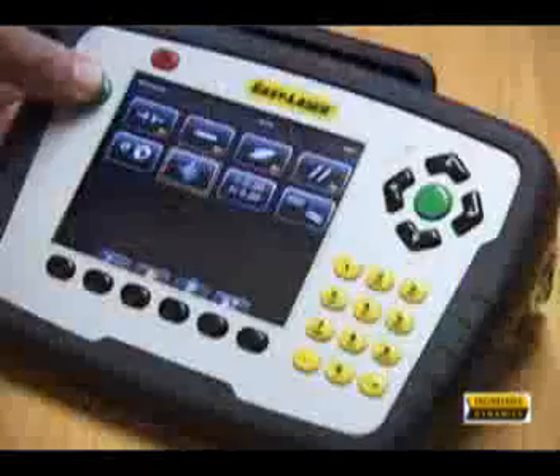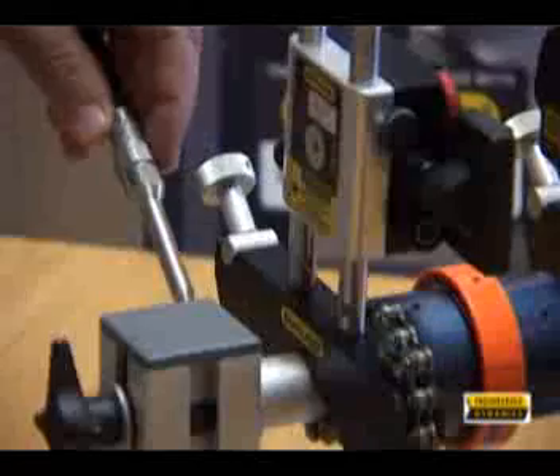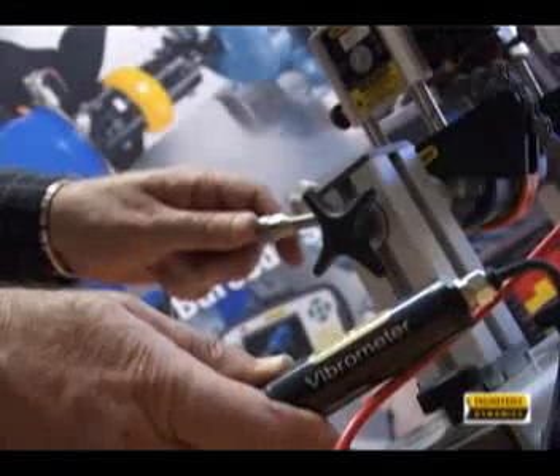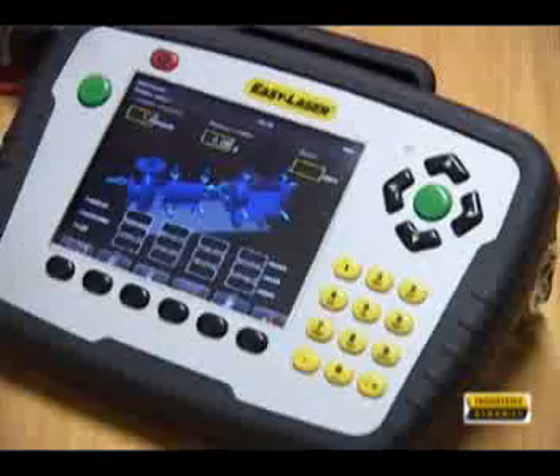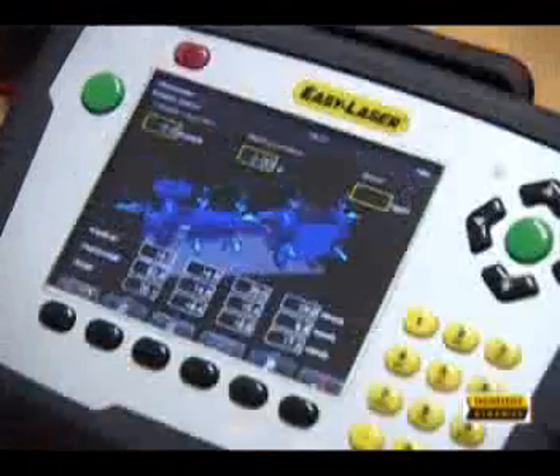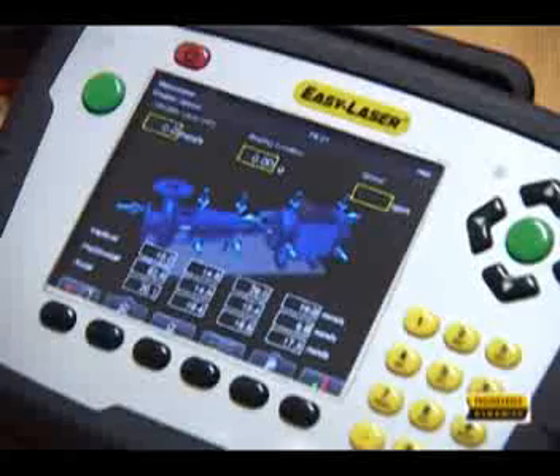When the vibrometer probe is added as an accessory, the overall vibration levels in millimeters per second and the bearing condition in G's are measured and displayed. These results are stored and can form part of the report.